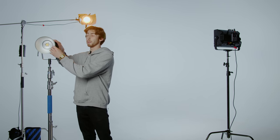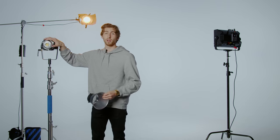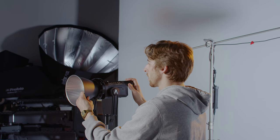One of the main ones being that it has a Bowen's mount adapter on the front of it. Bowen's mount is very universal — it's a universal style of mount for light modifiers to get a lot of different purposes out of your light source. So it's very easy to just slide in here, pop it in, twist it, and you're good to go.